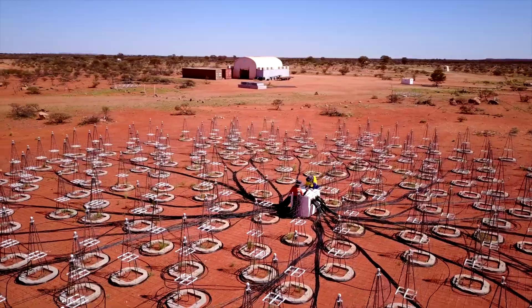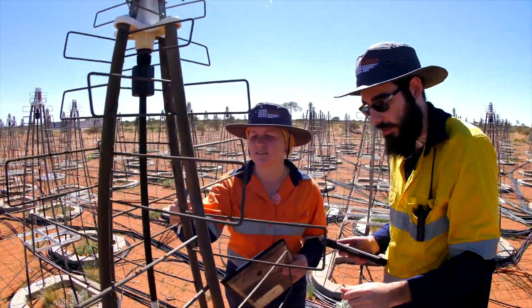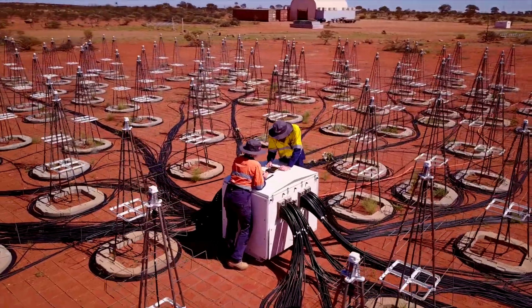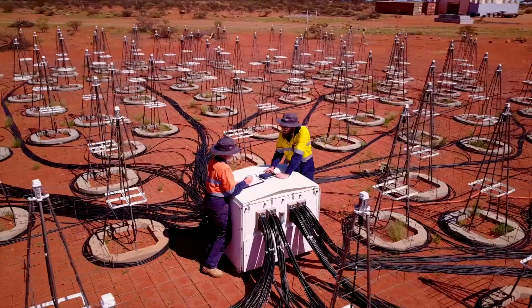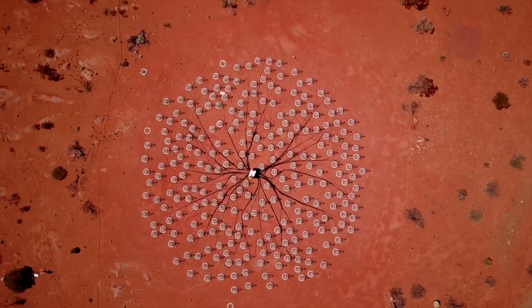The AAVS works as a giant radio telescope where all of the signals from all of the antennas you see behind me are combined, so that it works as the equivalent of a large dish antenna. But because the AAVS-1 is all electronic, it's far more flexible and agile than a normal radio telescope.